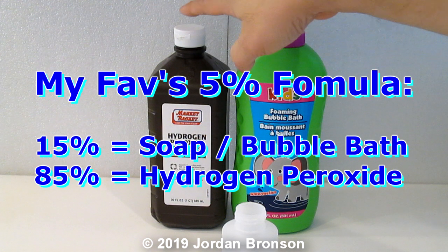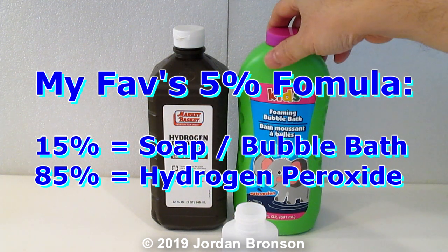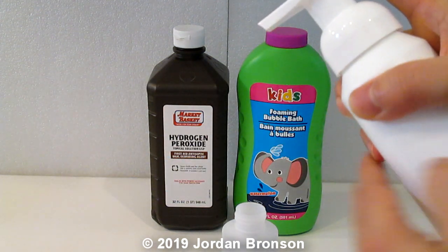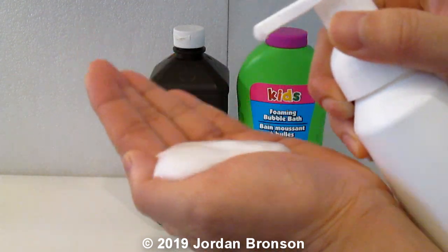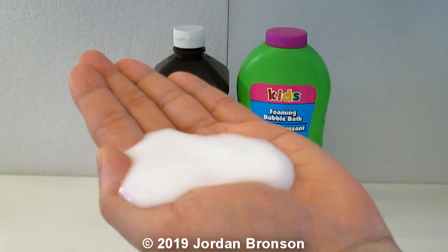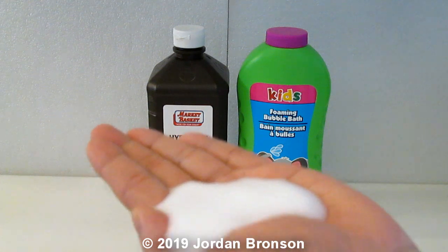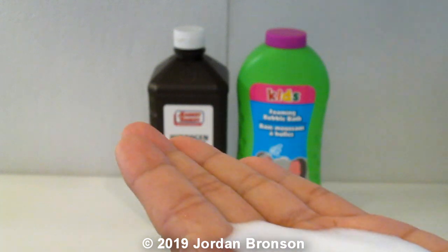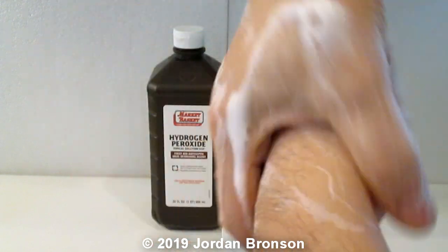And then our hydrogen peroxide. Now, the foaming spray is where the secret is, and that's what I'm going to show you right now. This is how it comes out — you see that nice foam? That's why I call it the foam spray. I'm going to bring it really close so you can see.